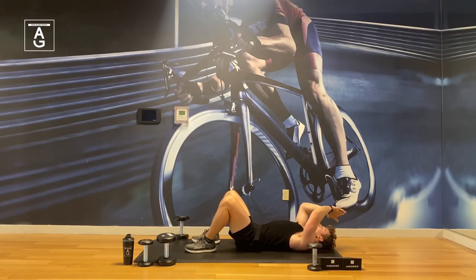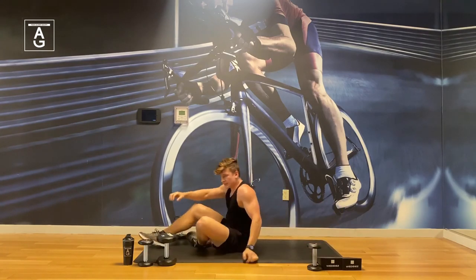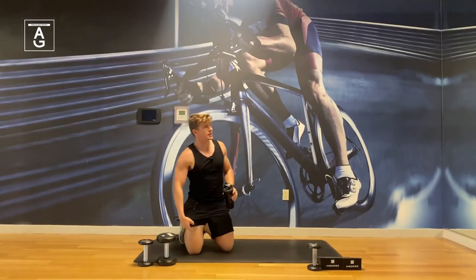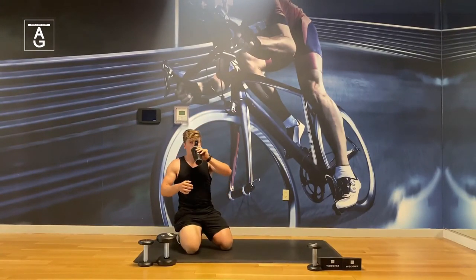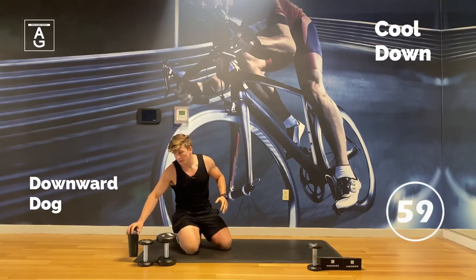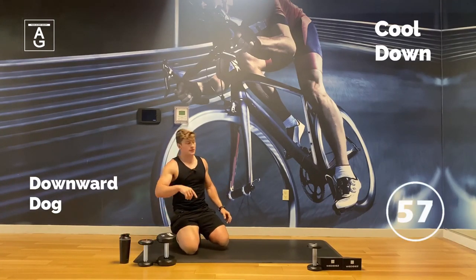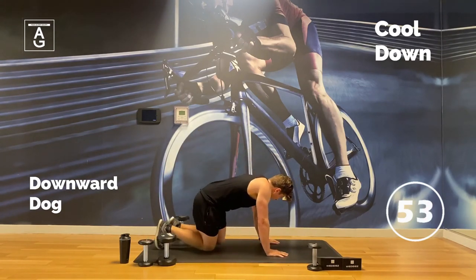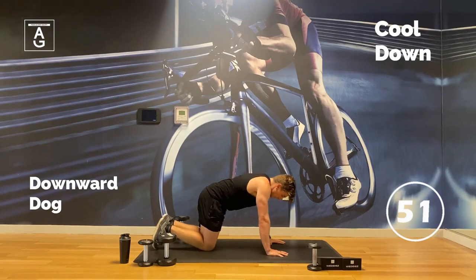Awesome job! Grab a sip of water — that was non-stop action, 20 minutes straight. Drink some water. We're going to do a cool down. If you've got to go — maybe you did this before work — have a great day. If you just got off work, let's cool it down a little bit.